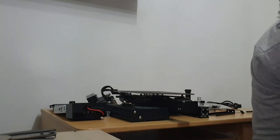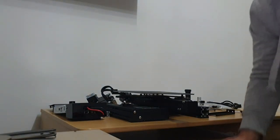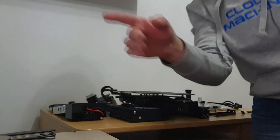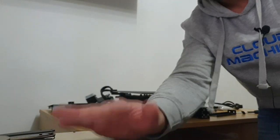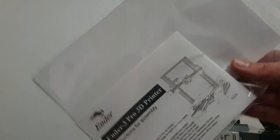All right — that's the box empty, got nothing left in here. I'm gonna chuck all these foam things back inside and then we're gonna have a quick look at the manual just so you guys can see what the manual sort of looks like. All right, there's the manual — let's get this open now.